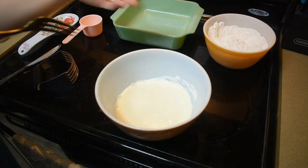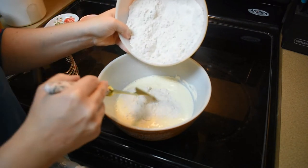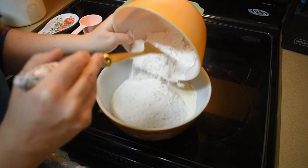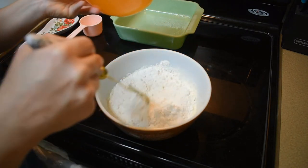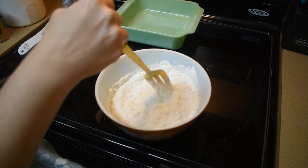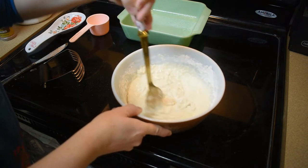Now we're going to slowly fold in the dry ingredients into the wet ingredients, and we're going to mix it until it's just blended. You don't want to over mix quick breads. Okay, that looks good.